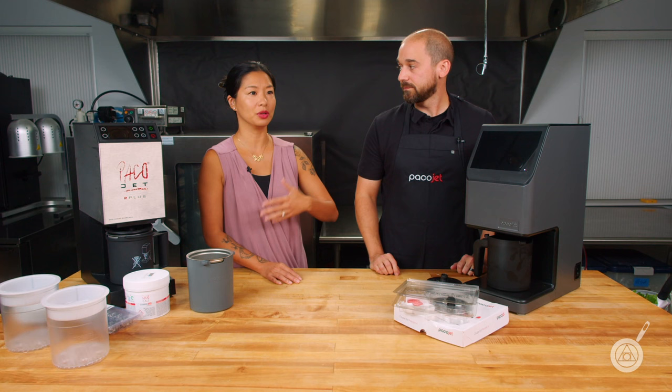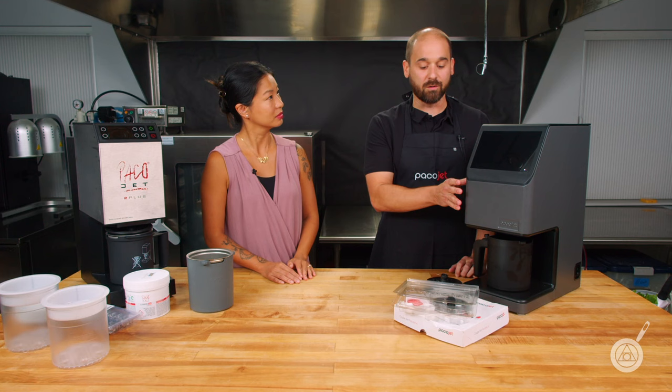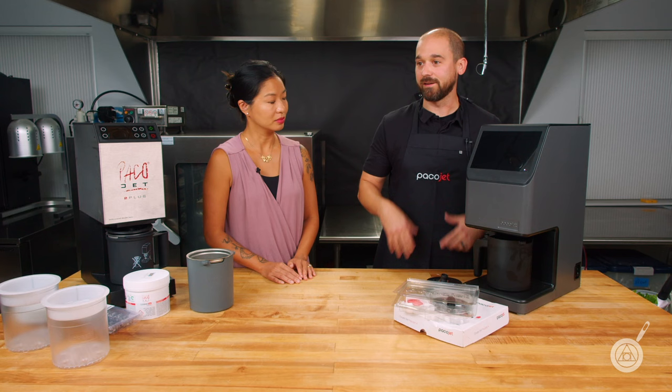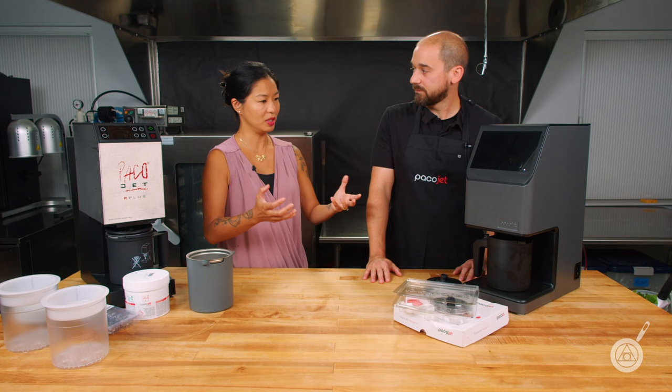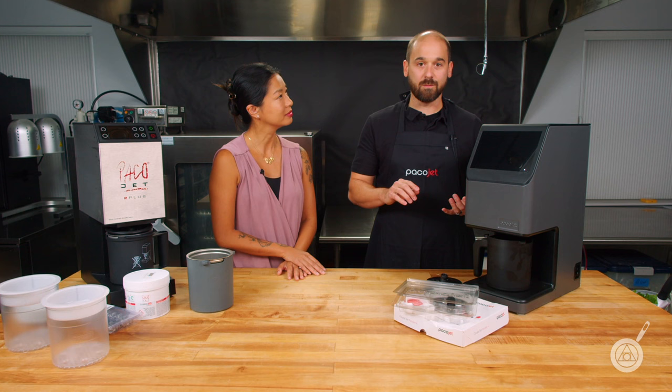It's a great way to get more value out of your Pacojet because you're replacing a food processor and a blender. The more versatility and use you can get out of the Pacojet is obviously a great ROI and keeps your footprint smaller — you don't have everything cluttering the shelves and countertops. Jeff prepped a demo so people can see this machine doing fresh cutting.